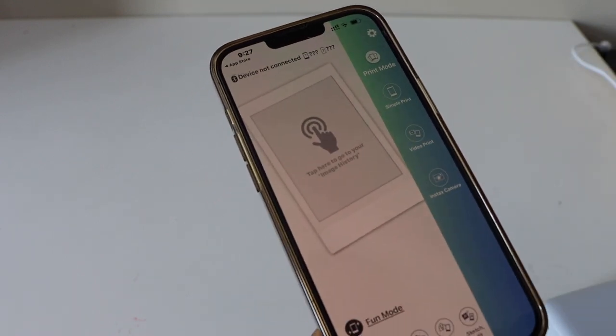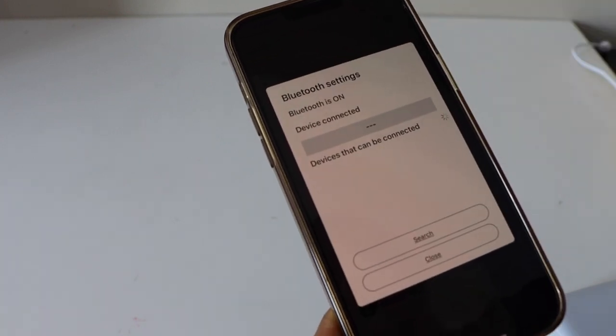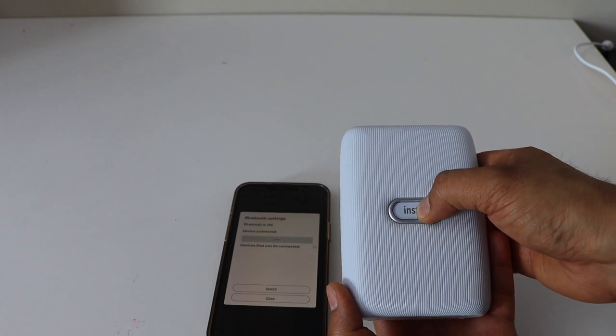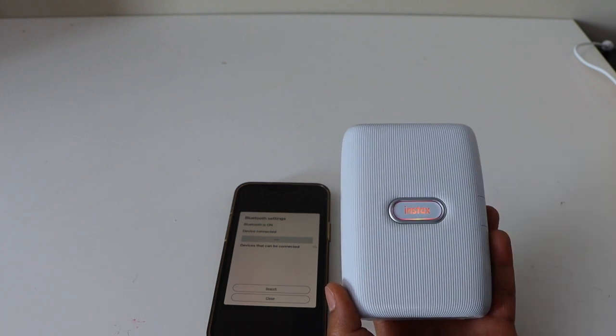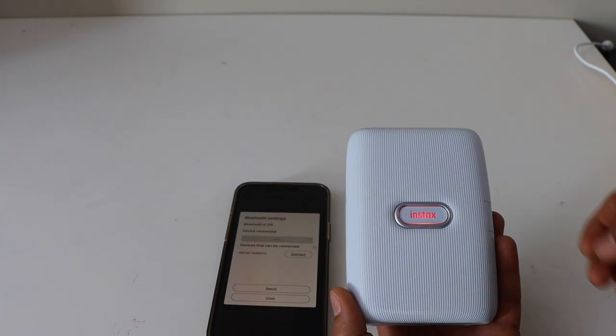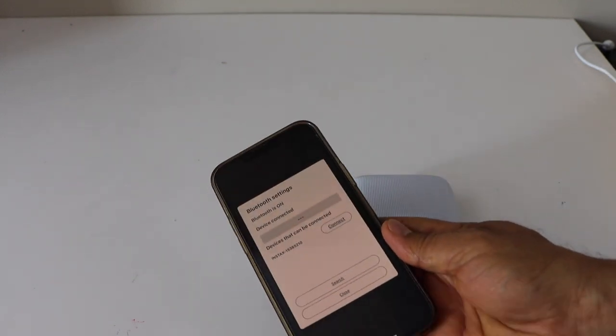Now we have to connect the device. Click on 'Connect Device'. Go to your Intex photo printer and press and hold the start button. It will flash in different colors and then become stable, and it should be available in the app.